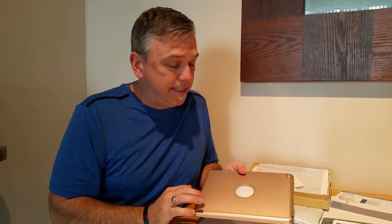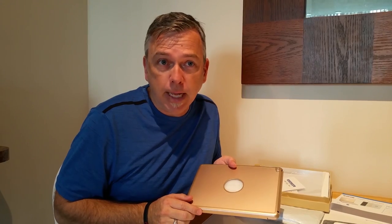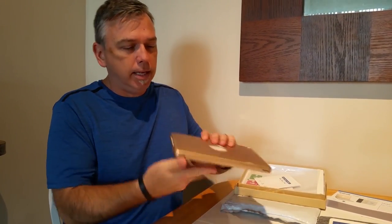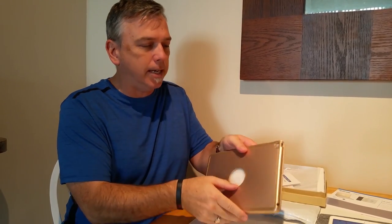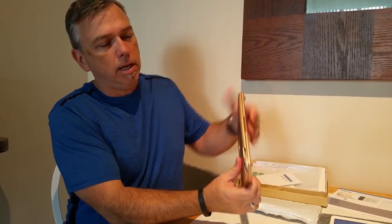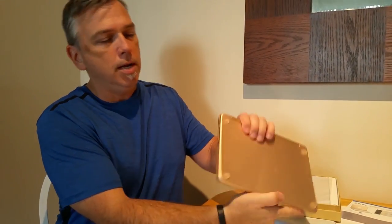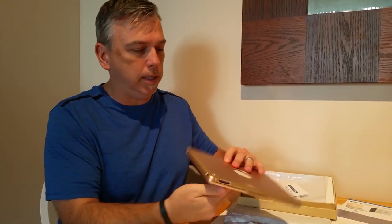Now my wife told me to say make sure I tell you that it's pretty — so it's pretty. You'll see here that it feels good in the hand; it feels like a nice solid polymer-type plastic. You can see here that it has all the appropriate holes for the headphones, the charger, and the speakers at the bottom. It fits the iPad Air 2 perfectly.